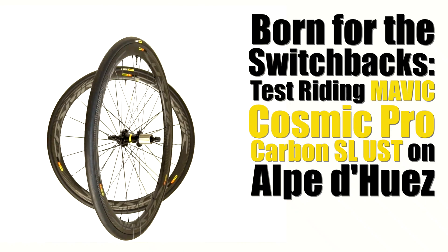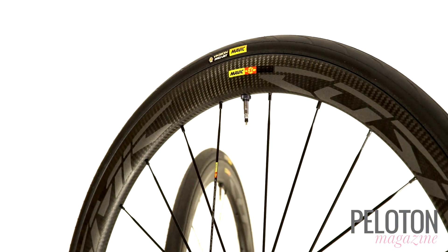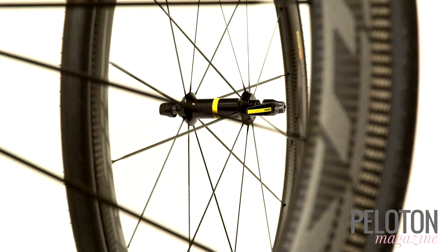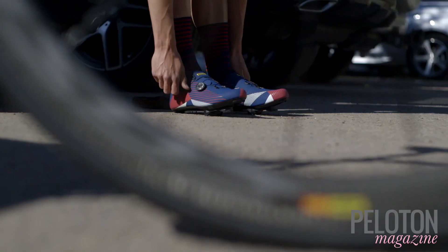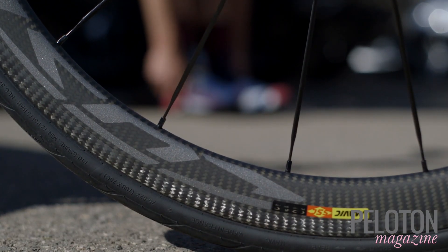Unboxing the new Mavic Cosmic Pro Carbon SL UST wheels, we knew there was one mountain we had to test them on. Dominated by French riders in recent history, a mountain upon which Mavic has been perhaps the most successful manufacturer — a mountain just 170 kilometers from Mavic's home in Annecy: Alpe d'Huez.